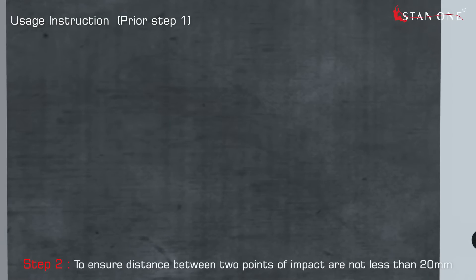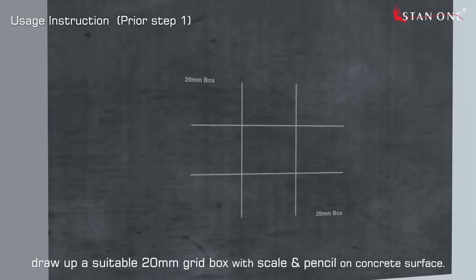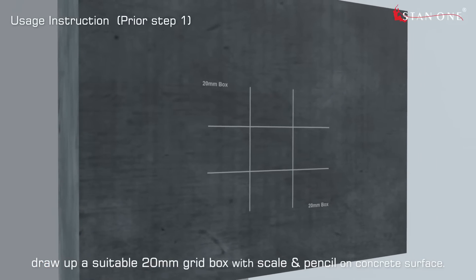Step 2: To ensure the distance between two points of impact is not less than 20mm, draw up a suitable 20mm grid box with a scale and pencil on the concrete surface.